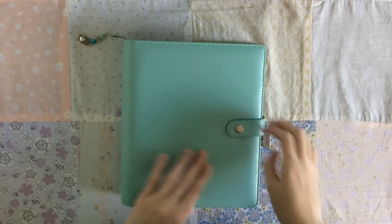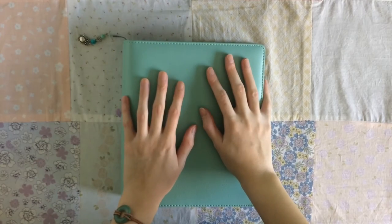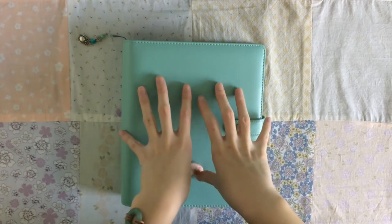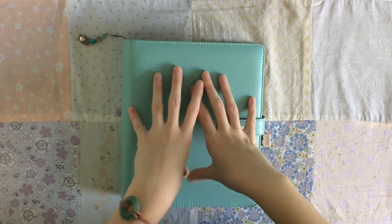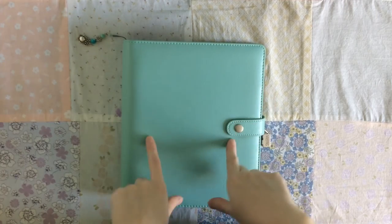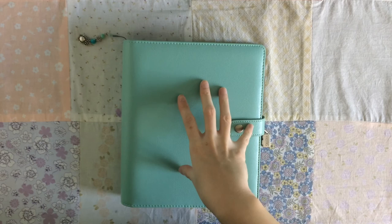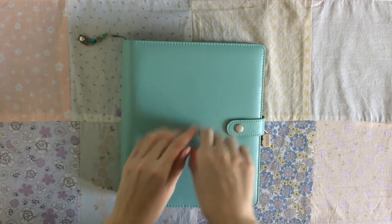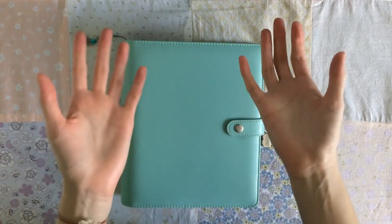Hey everyone! So I'm here with a planner video, but this is to show you how I store my A5 planner inserts. I got a comment on one of my previous videos asking if I can show how I store my A5 inserts, and so this is that video.